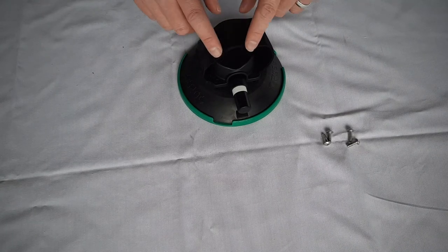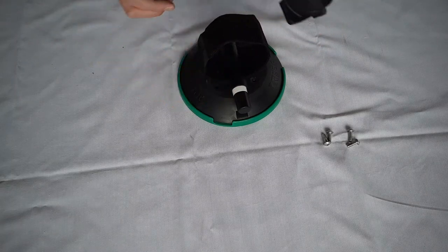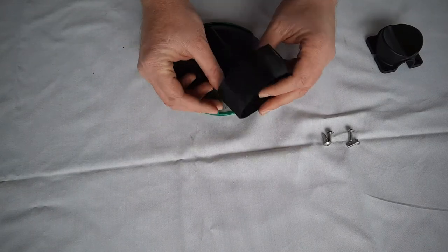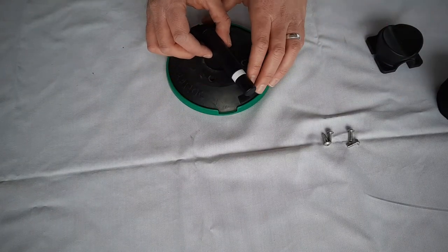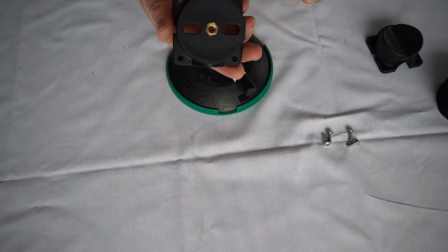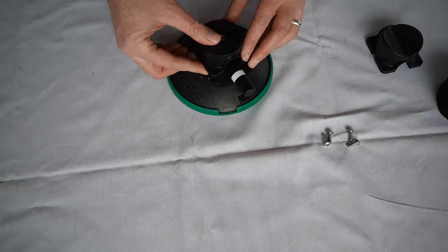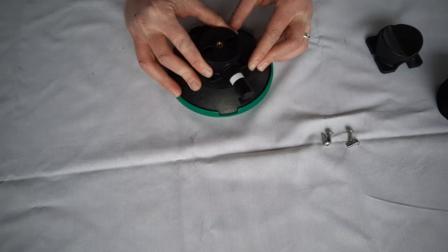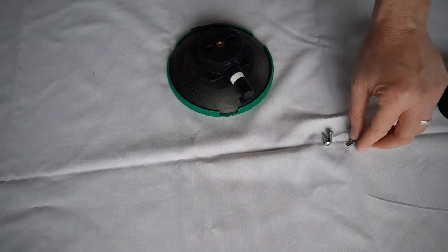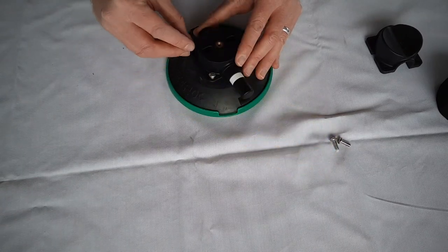Once you have removed all four allen key bolts, simply take off the plastic cover, remove the velcro strap, and then with the L1 front wheel holder it's included this bracket — simply attach it over the top into its location. We're going to now put the allen key bolts back in to the vacuum pad.